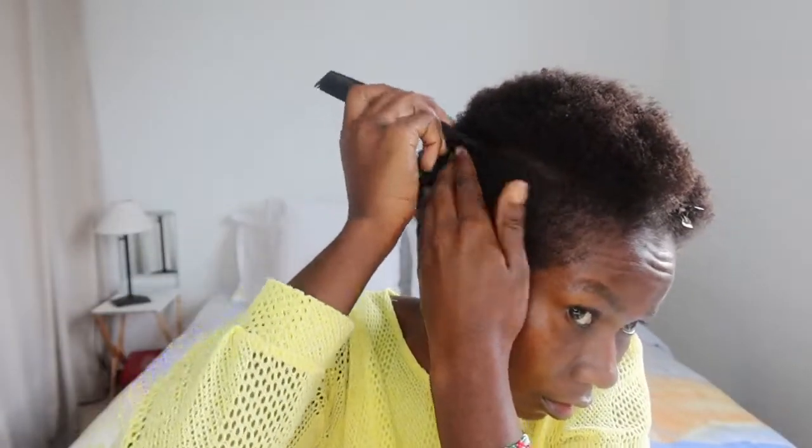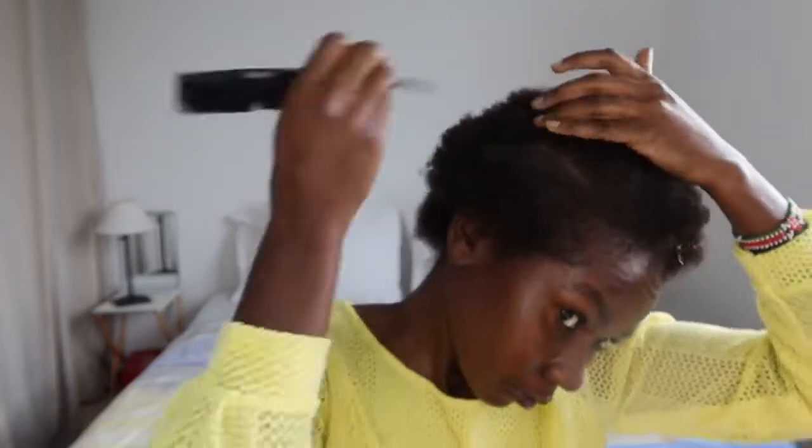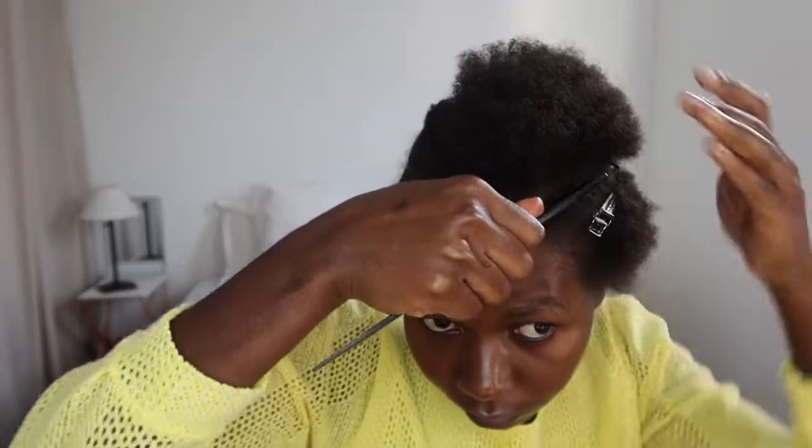For the middle sections, the two middle sections, I'll do cornrows. Then for the side sections I will do what we call kamatana in Kenya — I don't know how to explain them but it's like joined braids. I worked on one of the kamatana sections first and then we'll work on the next section together. I sectioned it just like I did with the previous one.